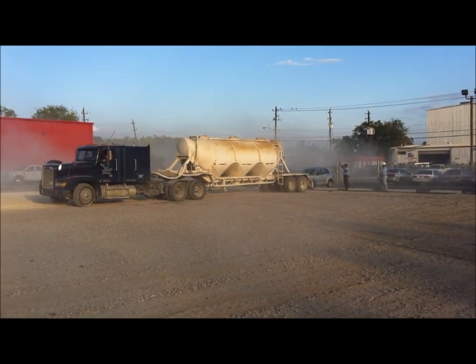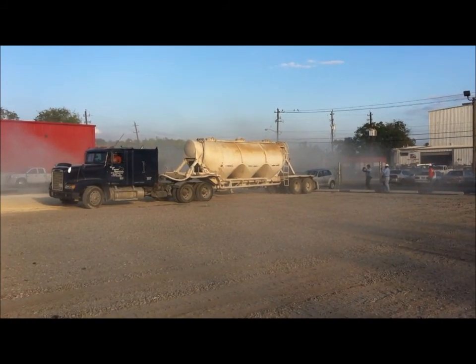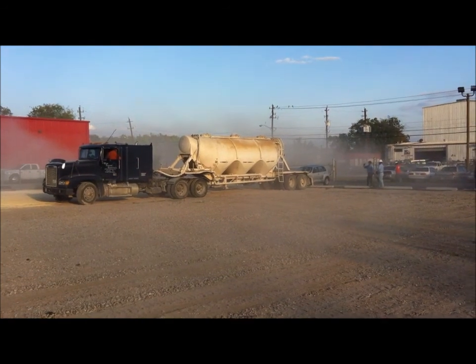Today we're in a lay down yard. We installed some crushed concrete base in this yard. They're going to use it to park trucks in.